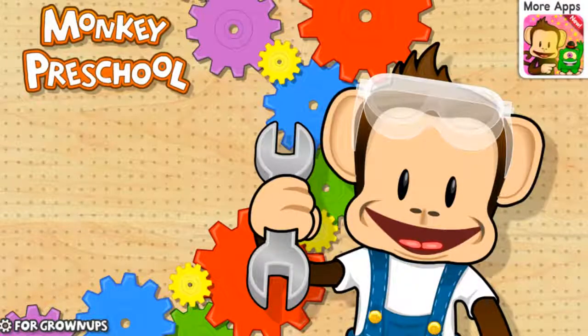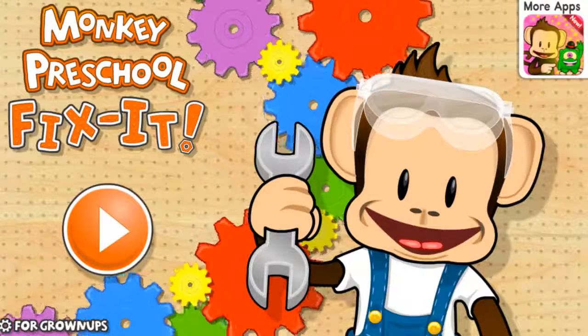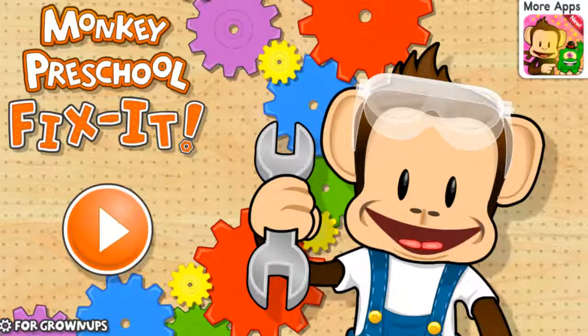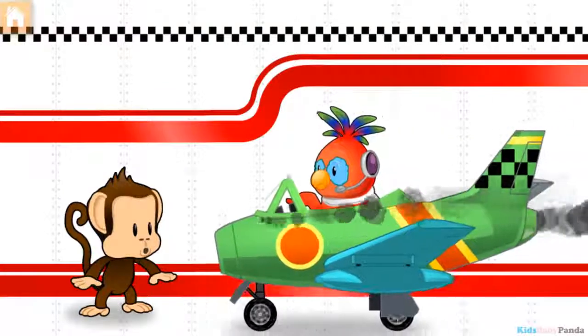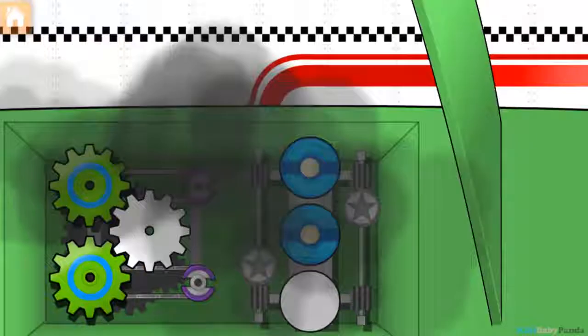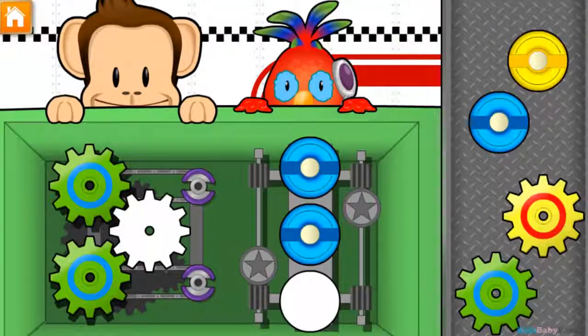Monkey Preschool Fix It! Oh no, looks like they're in trouble! Use your finger to drag the matching parts to the engine.